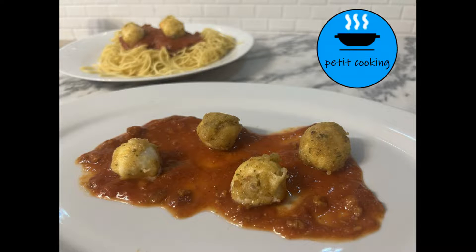Hello everyone and welcome to this new Petit Cooking video. Today I will show you how to make fried bocconcini cheese. You can serve this recipe as an entrée, or you can add the fried bocconcini cheese into any pasta sauce.